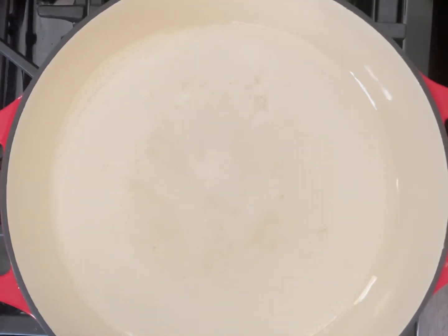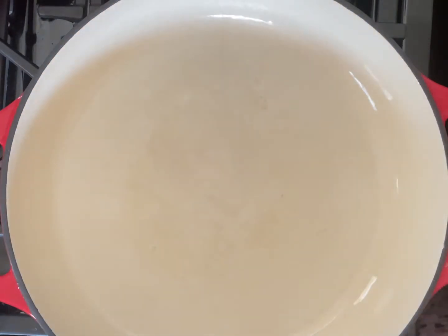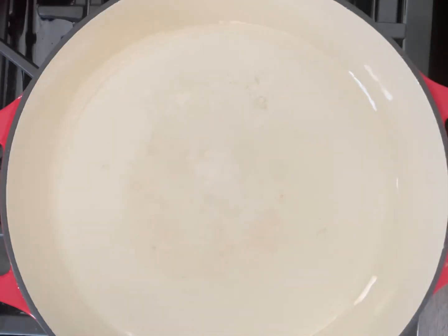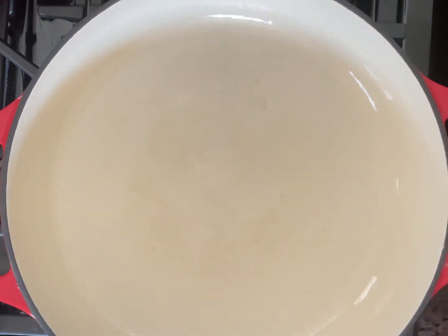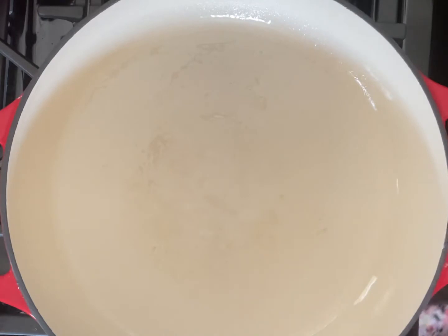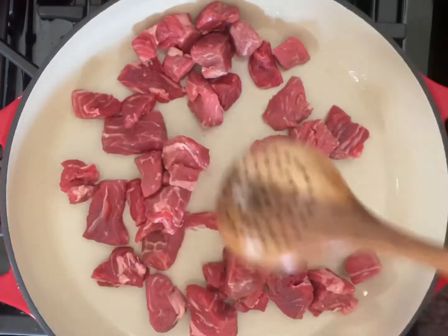I've got my cast iron pan — it's enamel covered, and this pan is great. If you're looking for a great lifetime pan, this is it. It's made by Lodge, which is a little bit cheaper than some other brands. I cook everything in these and I can't live without it now. We're going to add some olive oil — I keep some here in a spray bottle — and then put our meat in. You want to hear that sizzle!